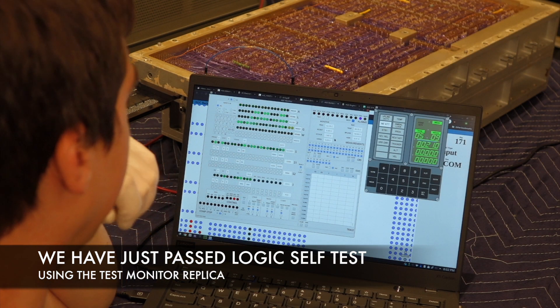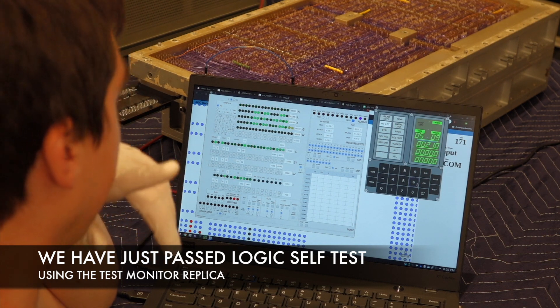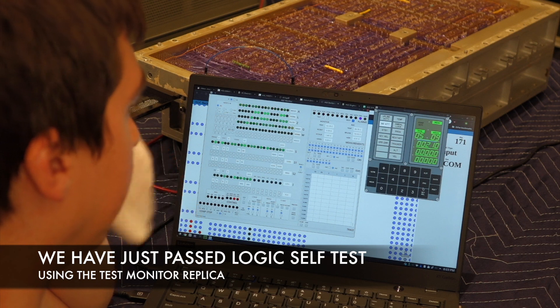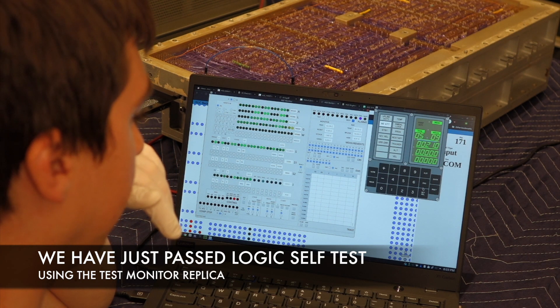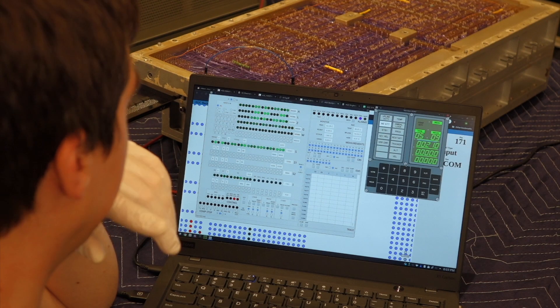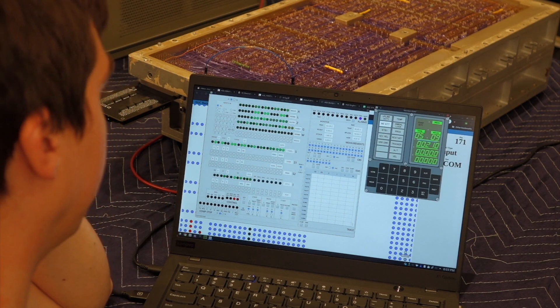Step one of our restoration plan is already done, and we're only five days into it. The whole logic thing is working. Tomorrow: rope modules.